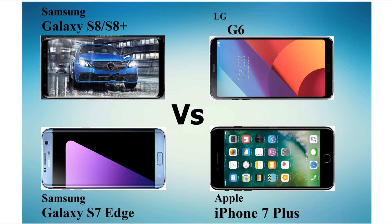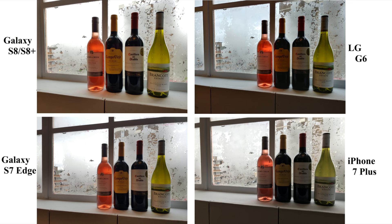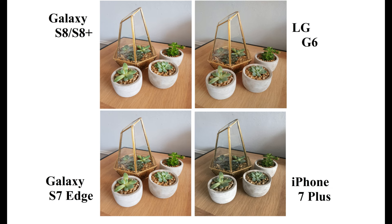Before starting, let me brief about the hardware specs of each phone. Galaxy S8 has got the same shooter from Galaxy S7 Edge — that is the 12MP f1.7 aperture autofocus camera. So I think there will be no much difference in the S7 and S8 pictures.